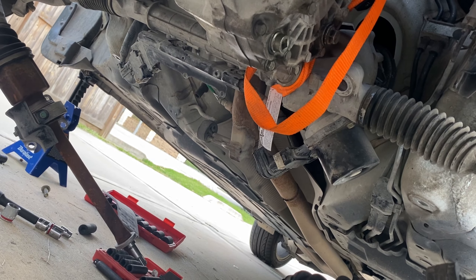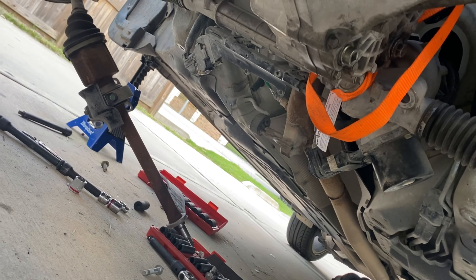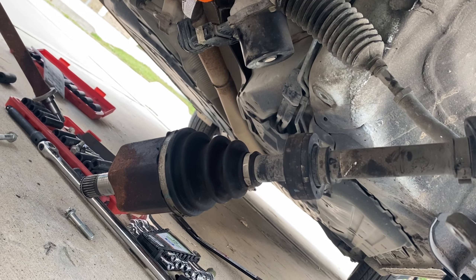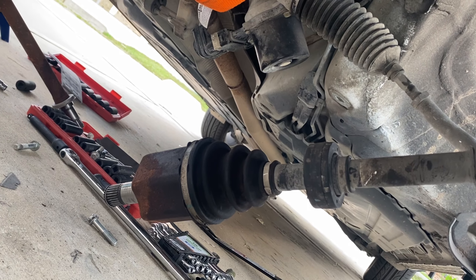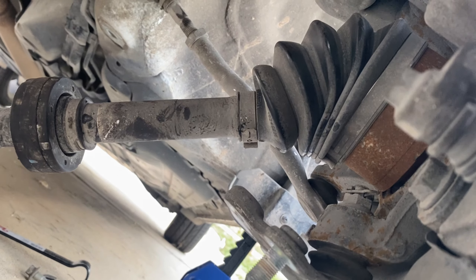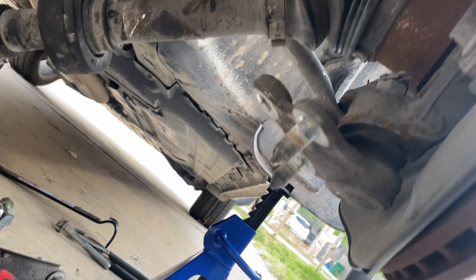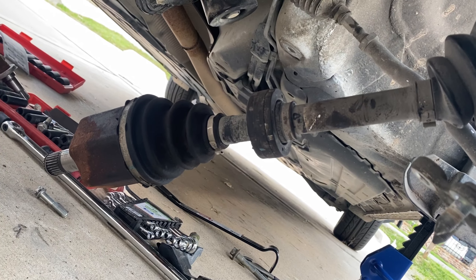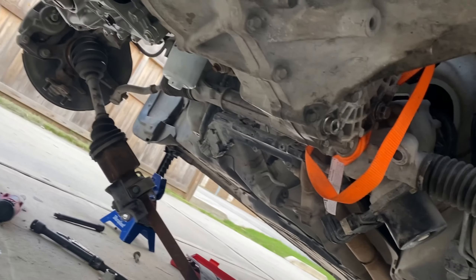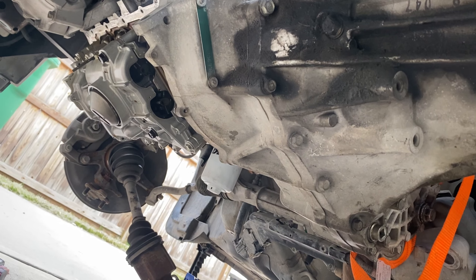We've made some progress but had to deal with a whole lot of nonsense. I got the axles out, and the steering rack is suspended like I said earlier. Getting these axles out was a real pain — they really need to come up with a better design. This one especially: I tried to take the whole thing out of the hub but it's completely seized in there and I don't have an air hammer.